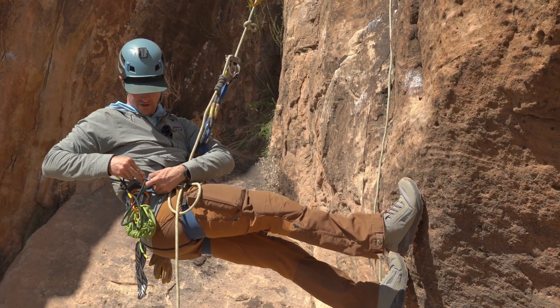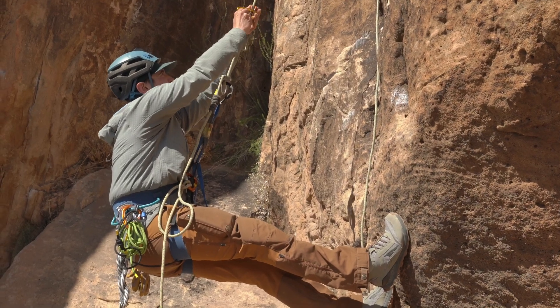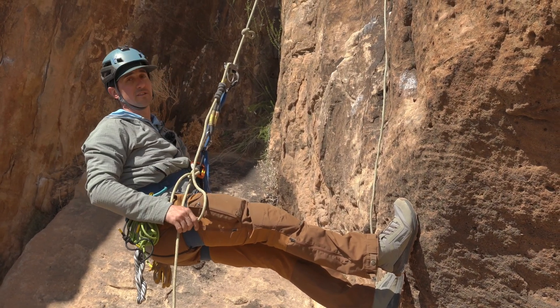I'm going to make sure I use two hands to take my tiblock off so I don't drop it. And then just continue my rappel.